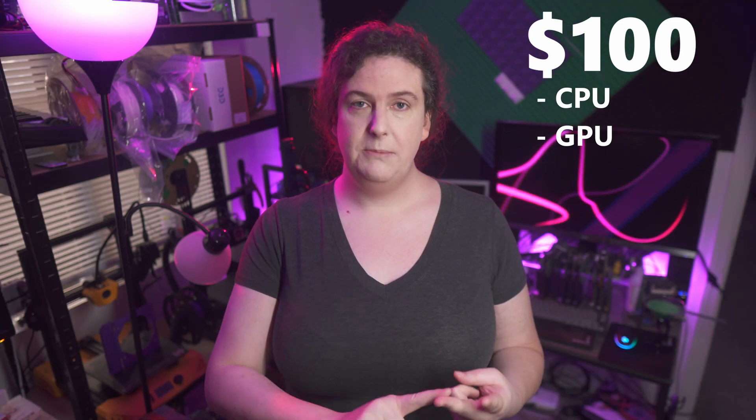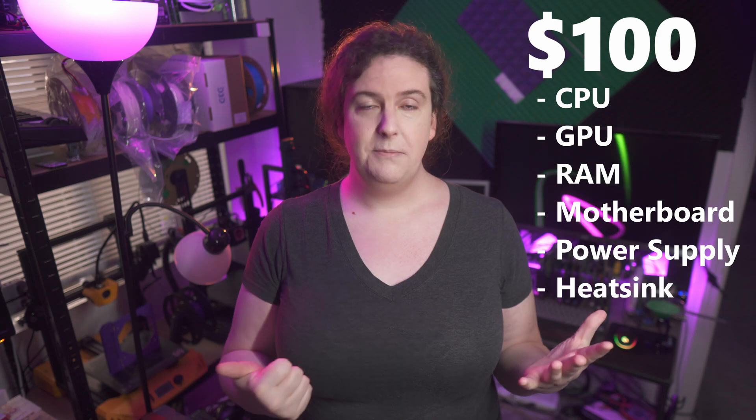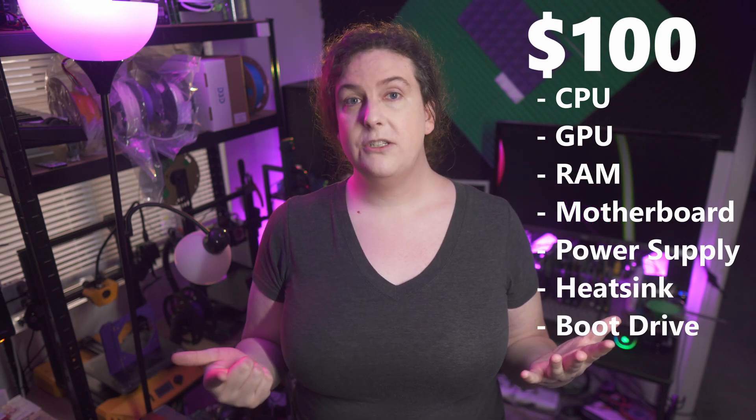Case, monitor, mouse, keyboard, OS, miscellaneous cables, and speakers or headphones don't count towards the total. That $100 target is for CPU, GPU, RAM, motherboard, power supply, CPU heatsink, and primary storage drive.